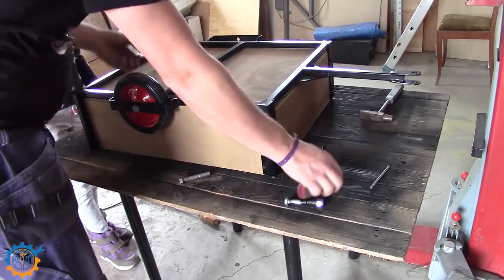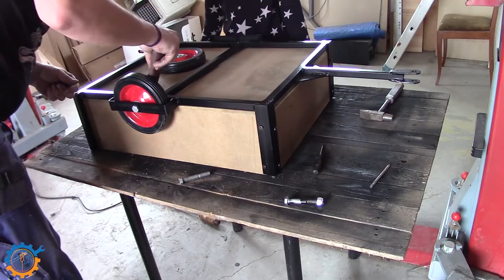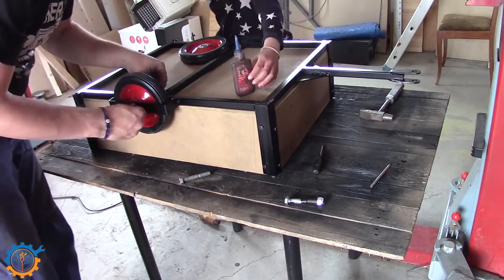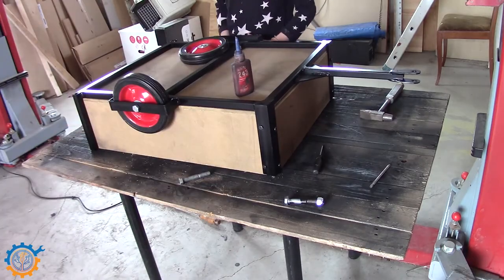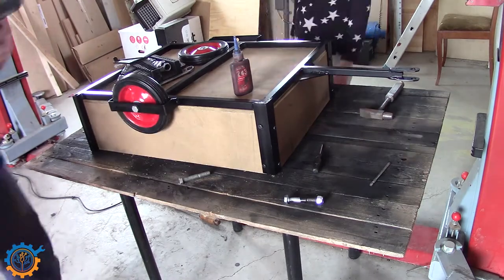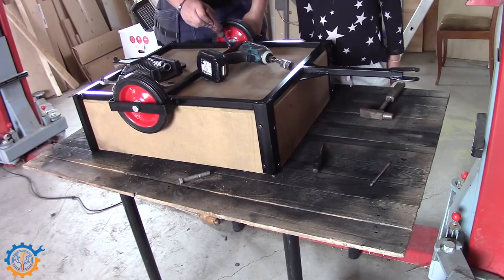The wheels — normal nuts and bolts and some Loctite, since I didn't have any lock bolts. I have some washers in between just to make sure that the wheel doesn't touch the frame.